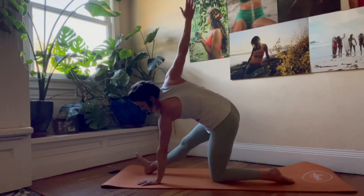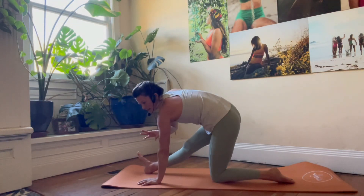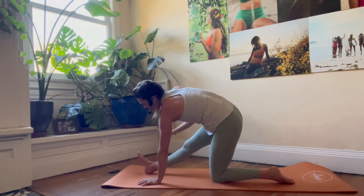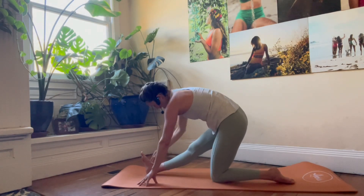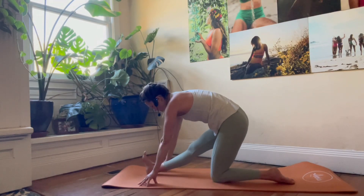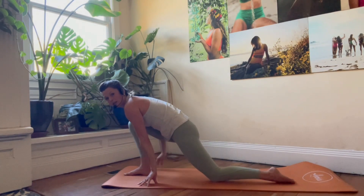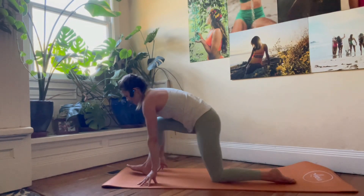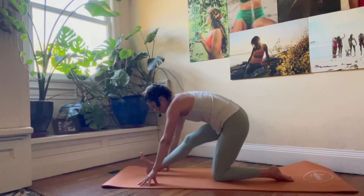Stay in your revolved runner's lunge. This next one is really simple but it's a little bit of a 'pat your head and rub your belly,' so we'll break it down first and then put it together. Bring that right hand down for now — we don't need to revolve the torso at first. We're in a runner's lunge with this straightened front leg, on the heel of the right leg. Just bend that front leg and plant the foot, coming into a low lunge, then pop onto that heel and straighten the front leg back into the runner's lunge. Bend — low lunge, straighten — runner's lunge. Bend, straighten, bend, straighten.